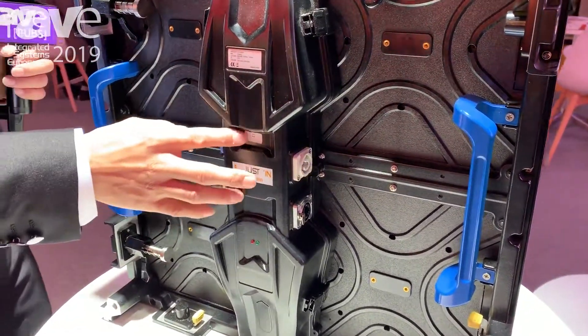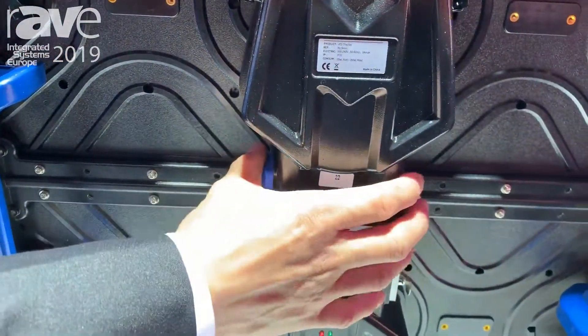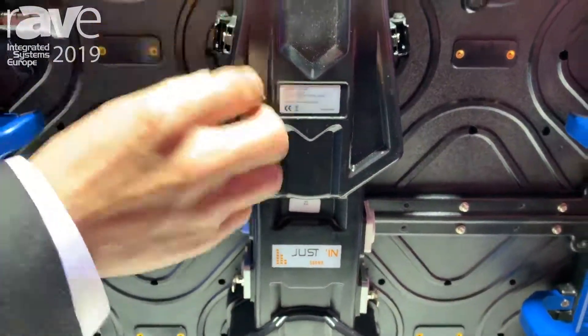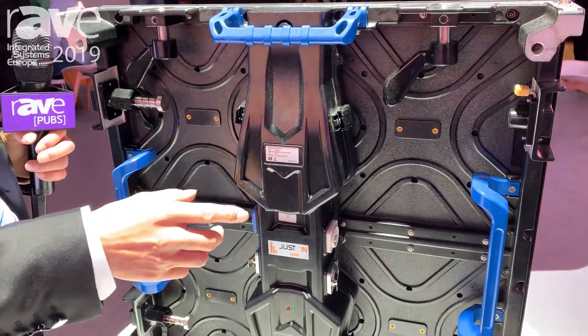This is the integrated power box. We put the control card and the power supply into this hub, so one customer can use one hand to install and dispatch. Easy to replace and install.